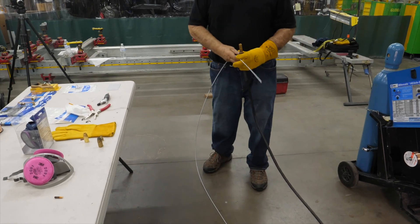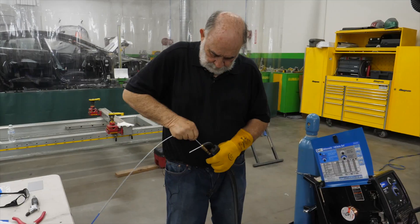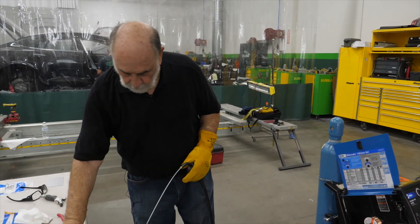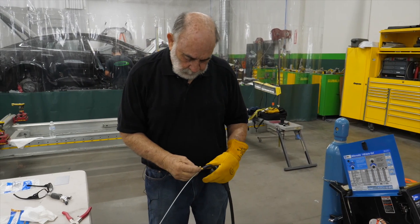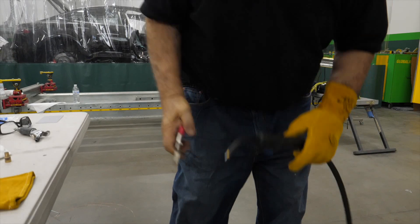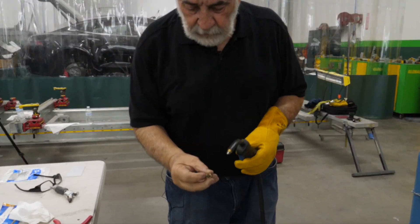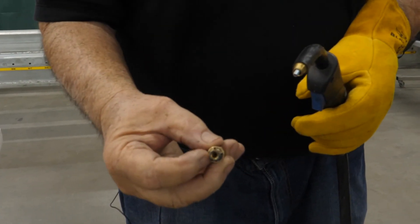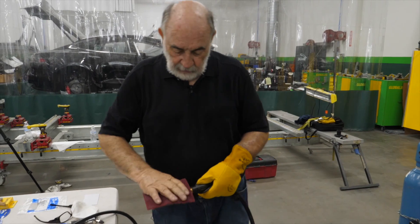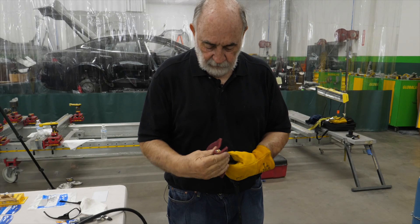We want to stretch out our gun and just feed the new liner in. Next, we're going to cut the wire. You want to inspect the diffuser and make sure the holes are clear — this is where your argon CO2 gas comes out of. Before I put the gun back in, I'm going to take a Scotch-Brite here and just clean it up, make sure it's a nice clean surface.